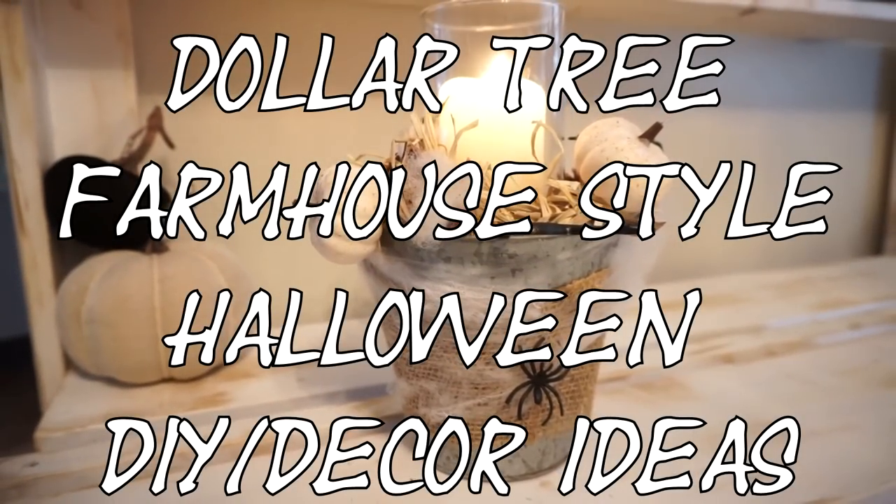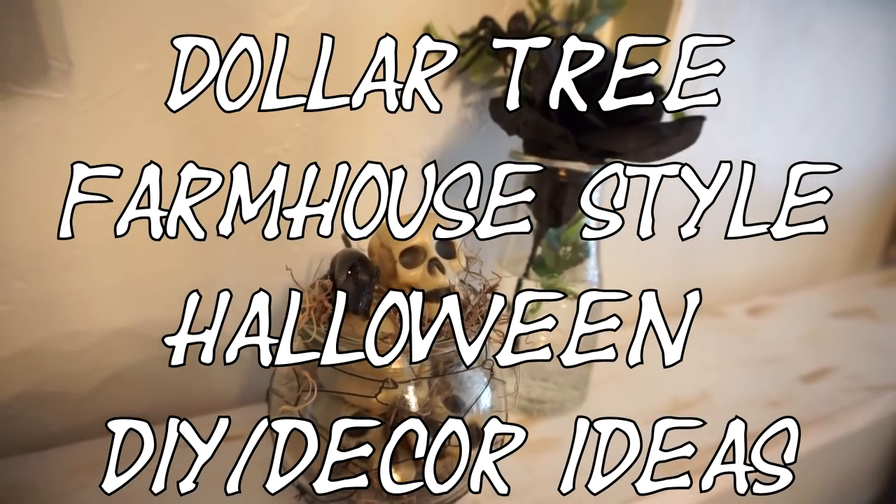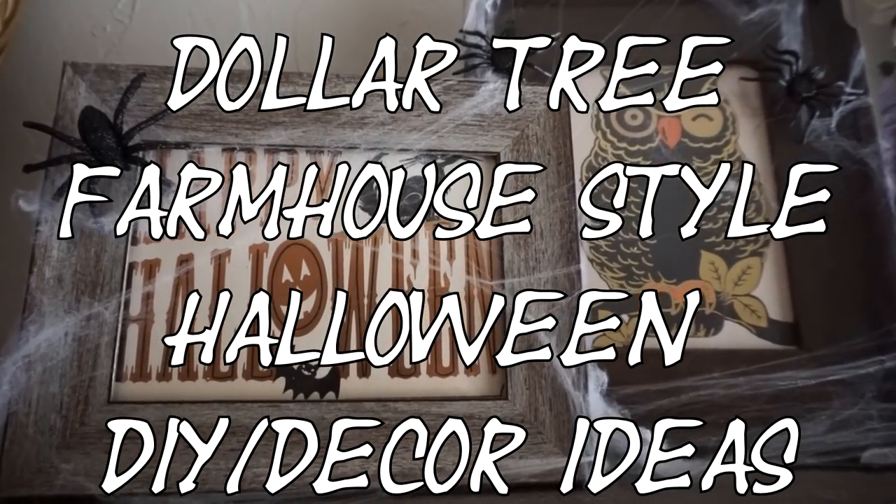Hey guys, it's Megan and today I'm sharing some easy farmhouse style Halloween decoration ideas. So let's get started.